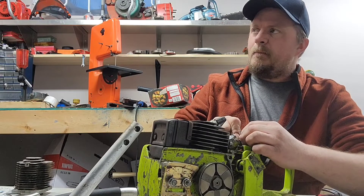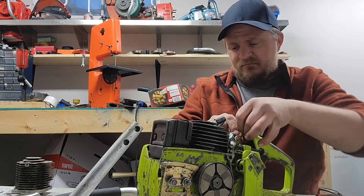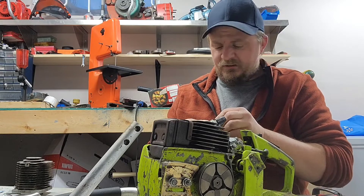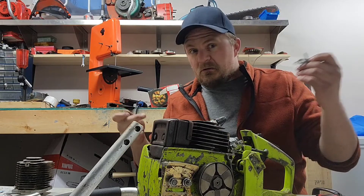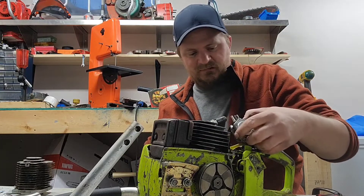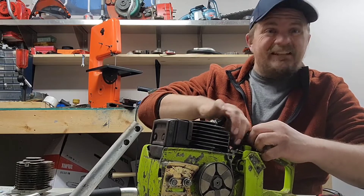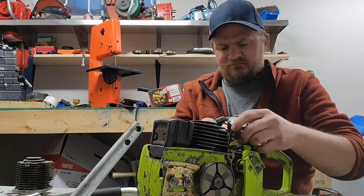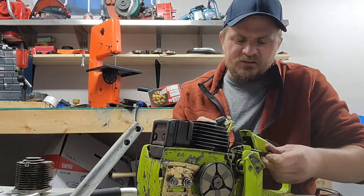Someone here in Alberta has a Poulan Pro 3400 and they want $200 for it. I think the Poulan Pro version of this saw would have a chrome cylinder. I mean I'd like to have it, but I'm not paying $200 for one — maybe it's worth it, maybe it's not. I like the good little Poulans but that's a stretch.